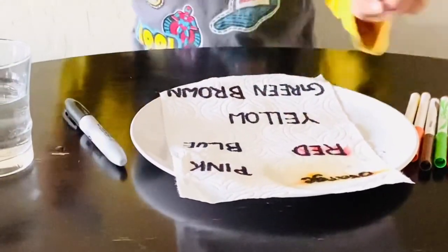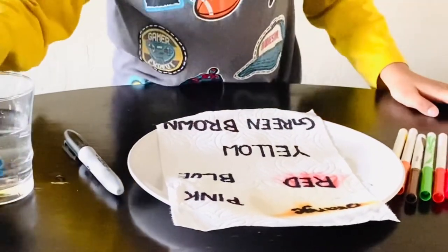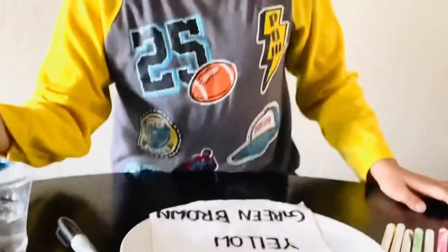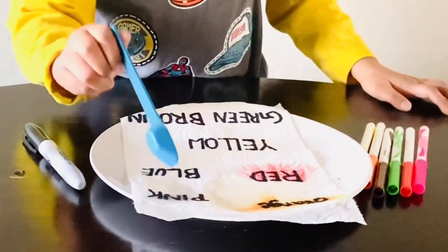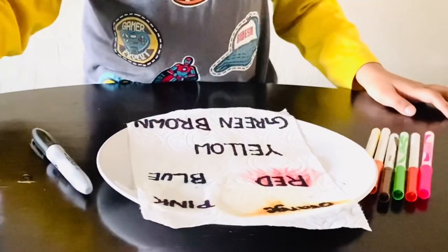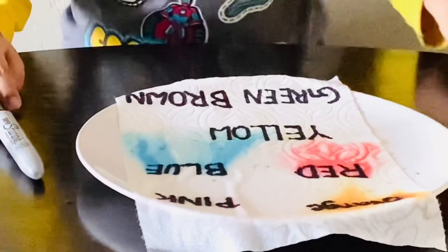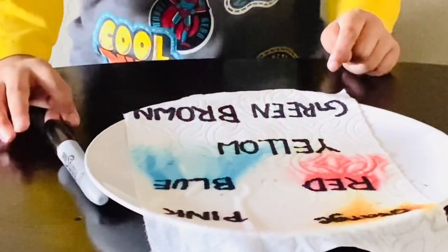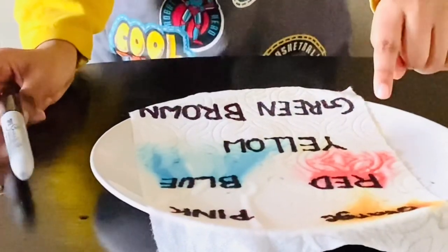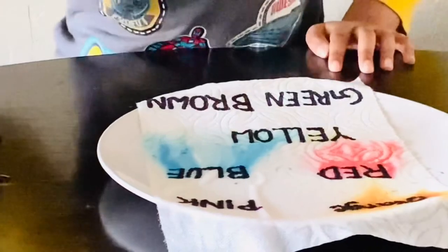Now red is coming. Now I will do pink — the same thing will happen. Are you ready? Red and blue already came! Because orange spread. The water spread from orange, then red, then blue. Now let's do the yellow one.